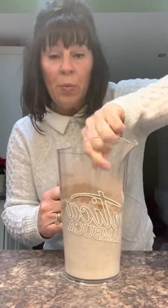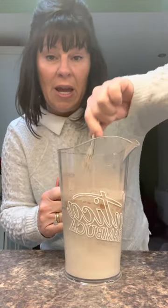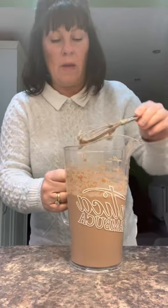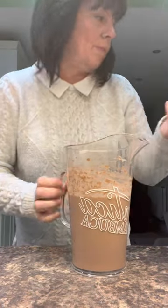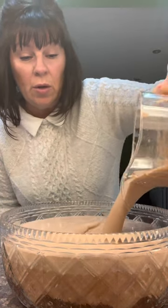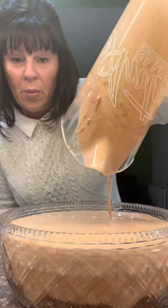This trifle will do at least eight portions — eight to ten easily. Just pour the Angel Delight over the top; these set really quickly, so pour it over and then pop it in the fridge.